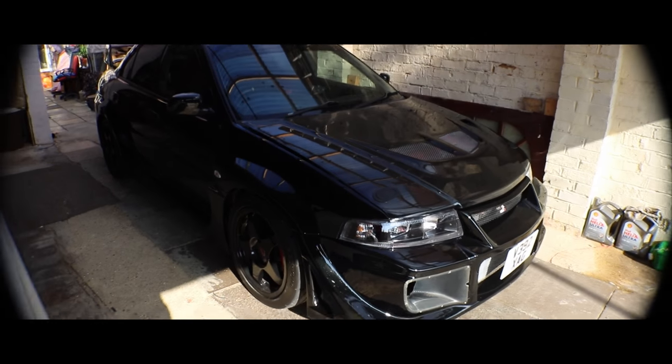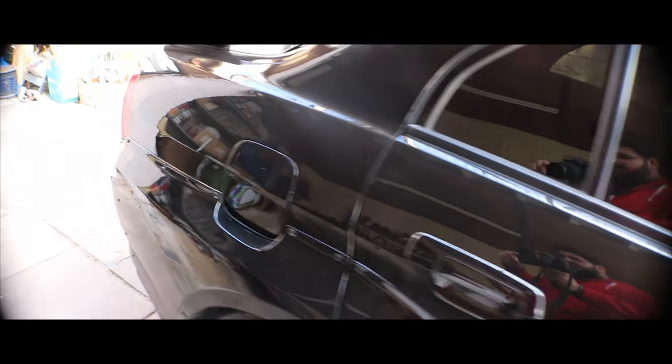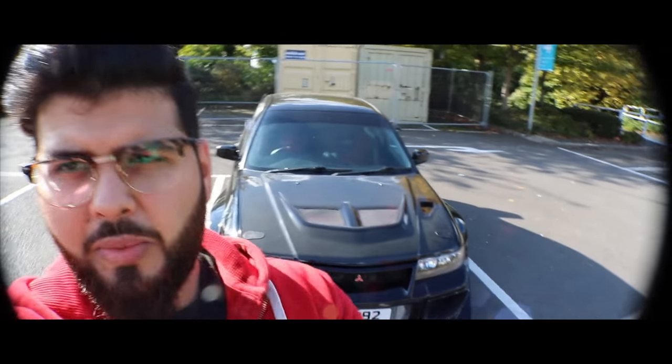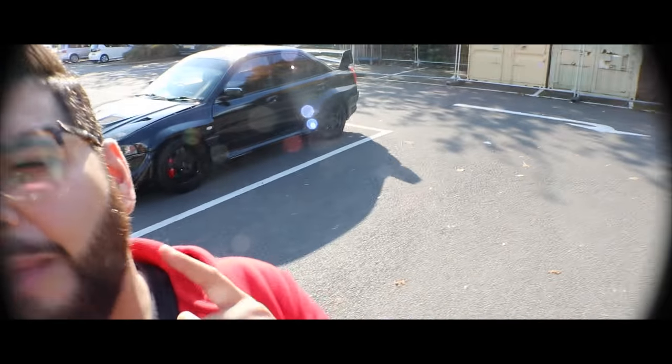I've got the fisheye wide angle lens on. So guys, this is actually up for sale now - it's up for £15,000, which is actually a wicked deal considering it's a Tommy McKinnon with the wide body Varis kit. I keep saying that because I need to emphasize that it is a very rare car. There's not many of these -